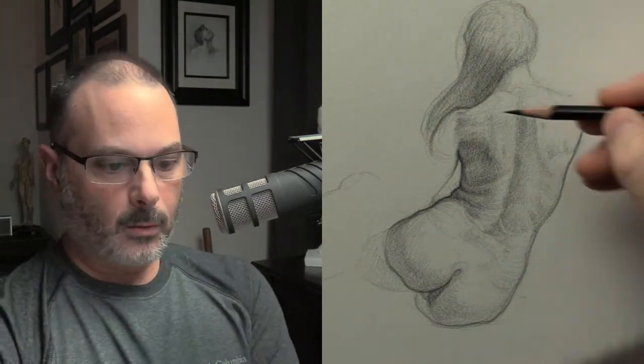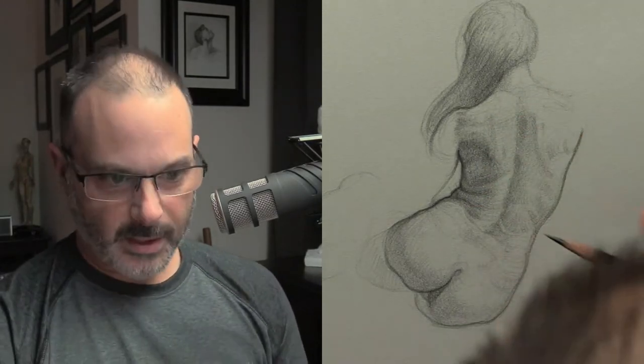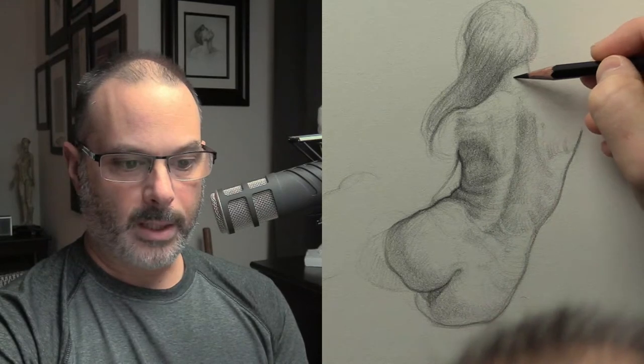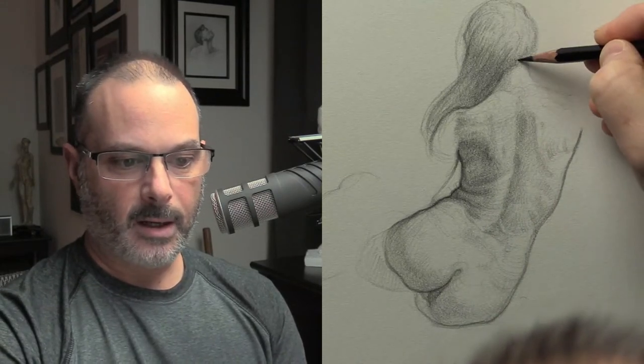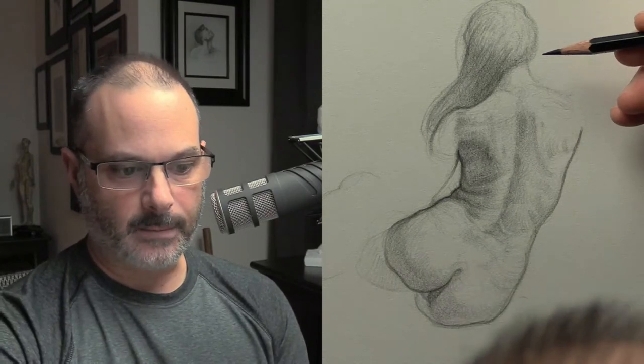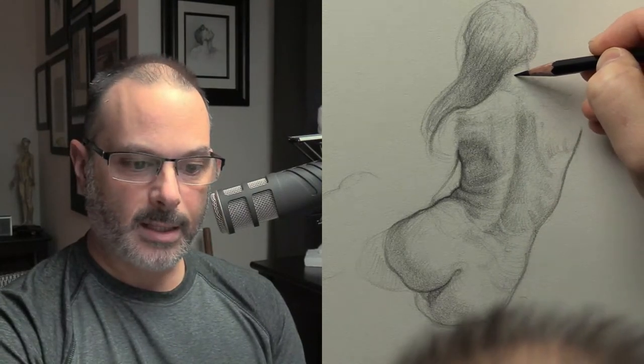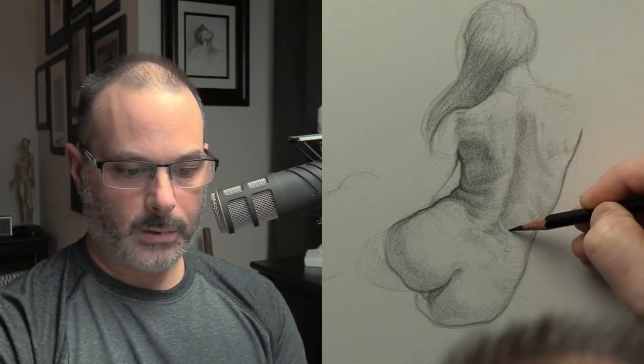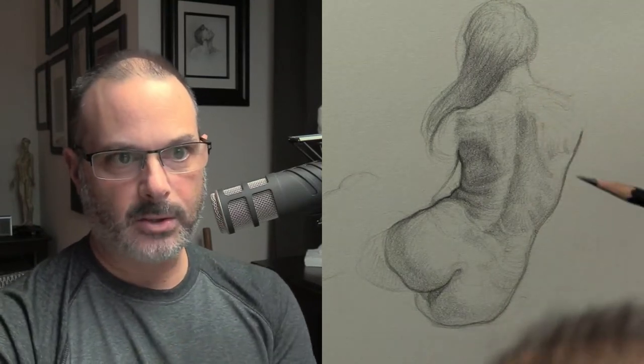Let's talk about proportions in terms of this drawing. You could say how many heads high is this torso. A head would be from here to here — you just have to use size relationships. So let's say the head is from here to here — how many heads would that be? I'm going to say roughly three and a quarter heads high this torso is. That's how I would deal with proportions.